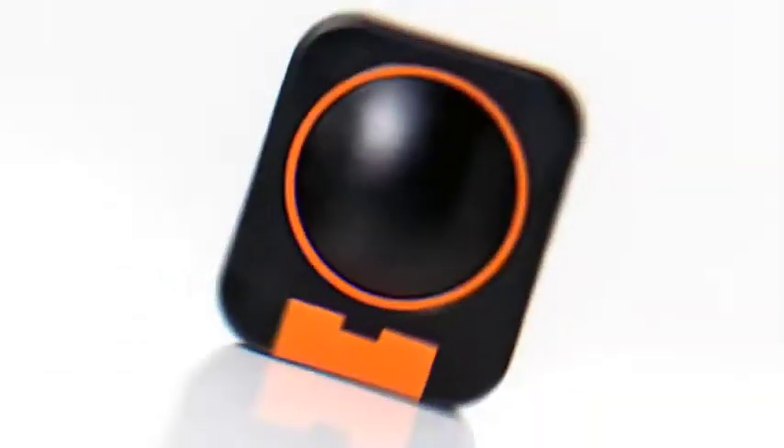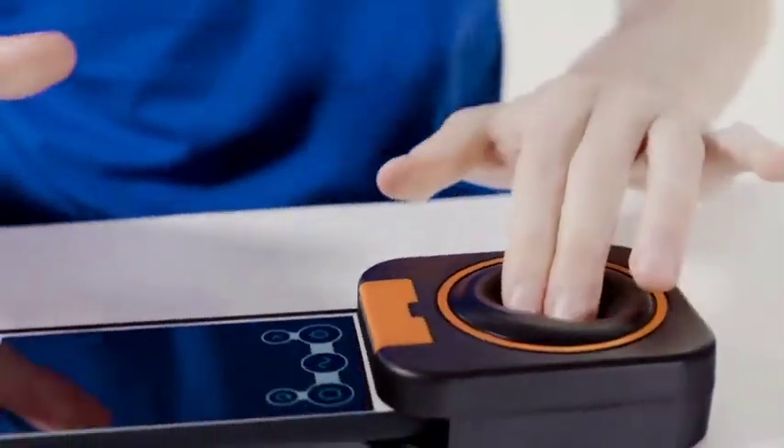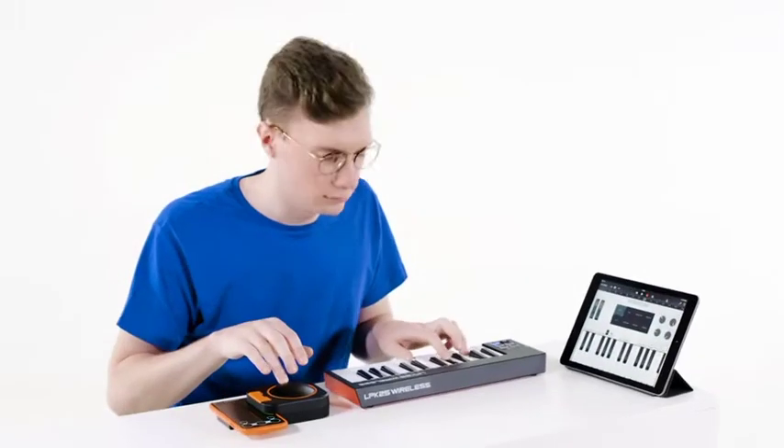What if we could connect you to your inner musician with just a single button in only a few minutes? Meet Squich, a clever one-button music-making gadget and app that's great if you're just getting started or looking to expand your mobile music-making setup.